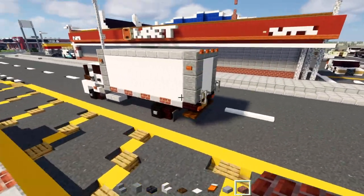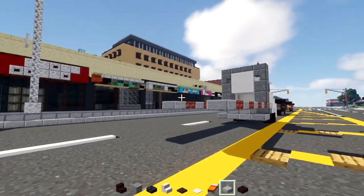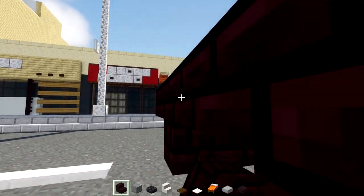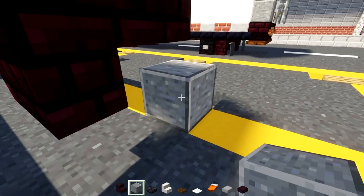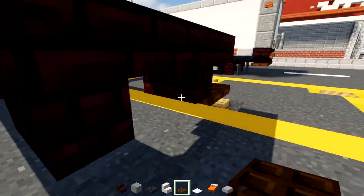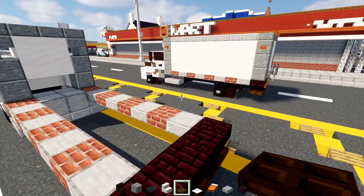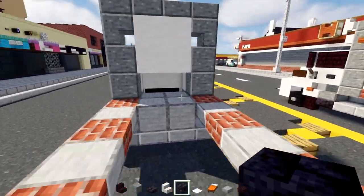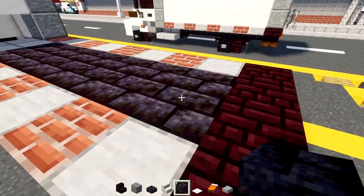At the back we'll add in nether brick slab and stairs — slabs on the ends and the middle facing each other upside down, with nether brick stairs. Then add five blocks wide of dark oak trapdoors. In the middle of this we'll add in blackstone brick blocks, filling in the inside all the way across.